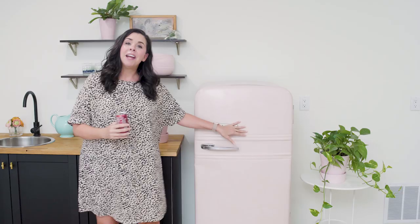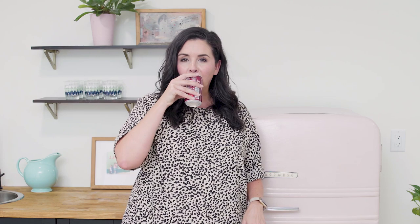I'm gonna celebrate with a drink — I am in love with my new old fridge! It was about a day's worth of work and I think it turned out great. You can totally paint a vintage fridge. I want to hear from you guys: what's the craziest thing you've ever painted? Let me know in the comments below, don't forget to give us a thumbs up and subscribe, and I'll see you later!